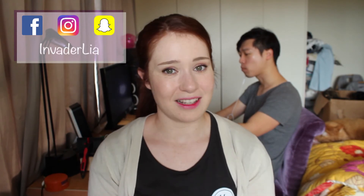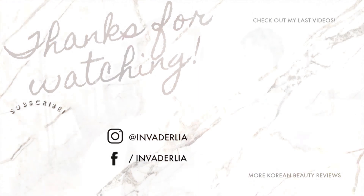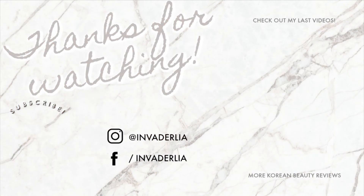I'll see you next time. Thank you for watching. Please make sure to hit subscribe if you haven't already, and hit the thumbs up if you like this video. I'll see you next time. Bye bye!